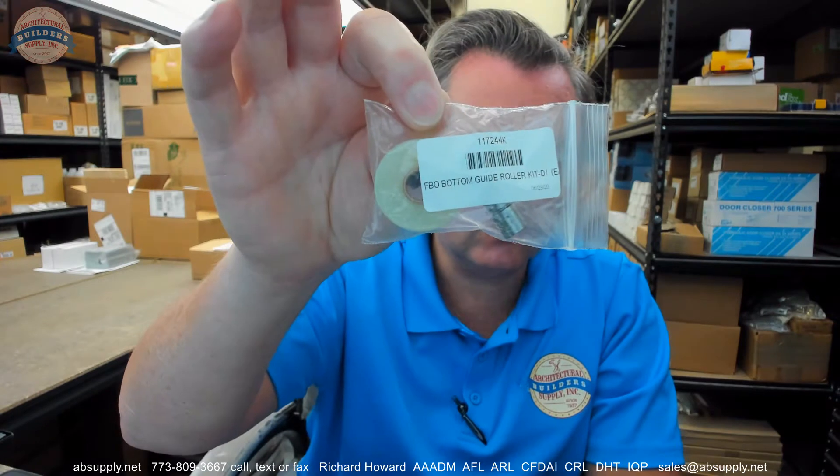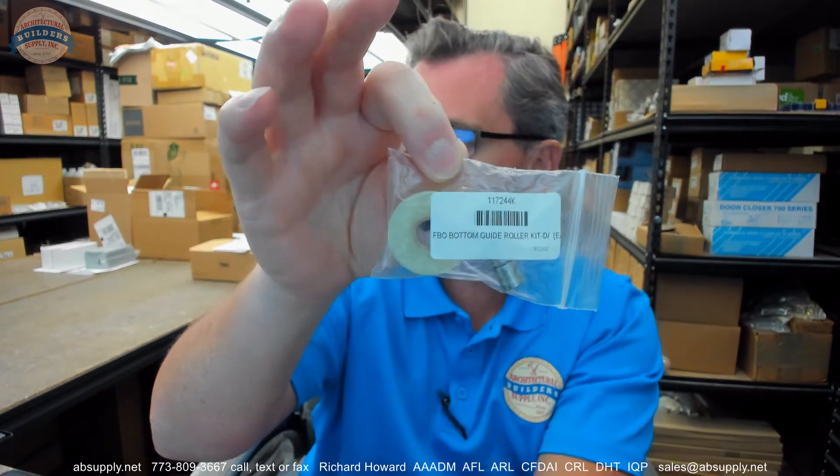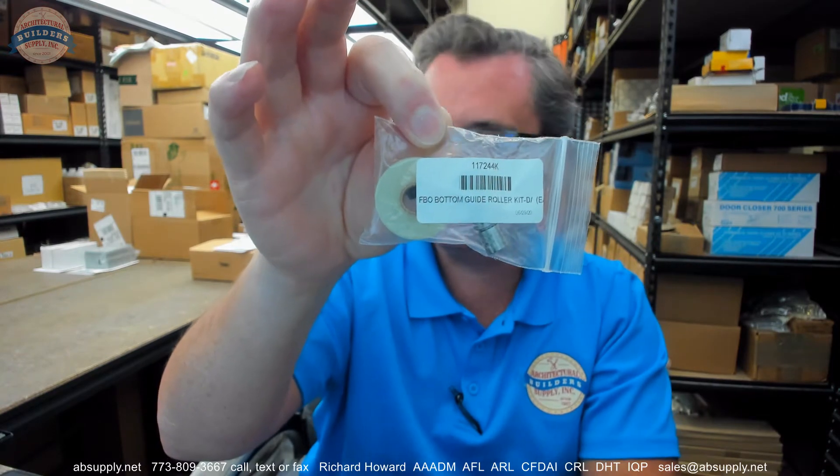Hello, my name is Rich Howard, owner of Architectural Builder Supply. This video is to bring you a closer look at the Stanley 117244K. This is an FBO bottom guide roller kit.